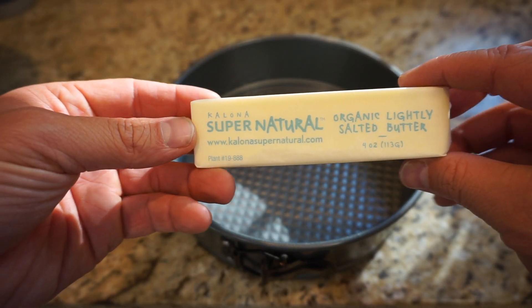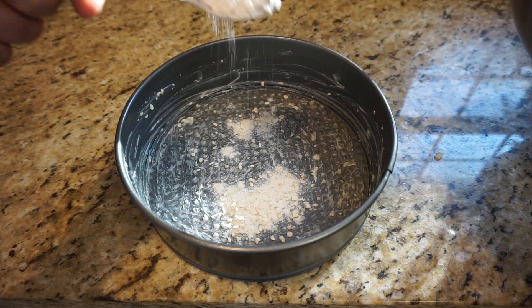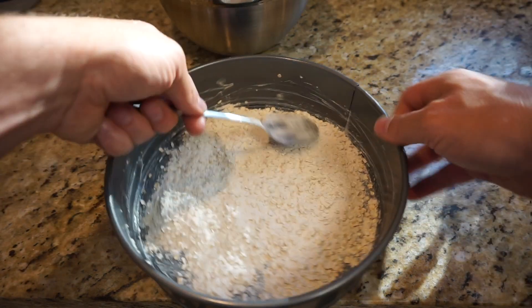Now the assembly part. Get a springform pan — for this entire cake you're gonna use about one stick of butter. Butter your springform pan heavily. A lot of butter; the more the better. Get about four big spoonfuls of that oat-flour mixture and sprinkle it on the bottom.